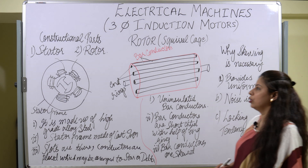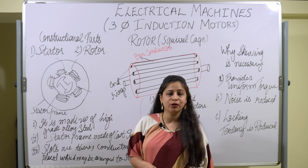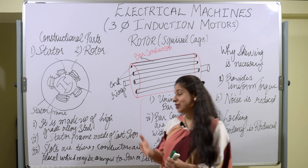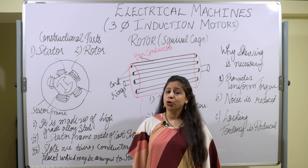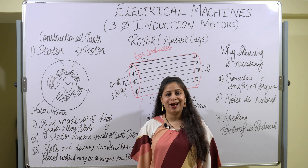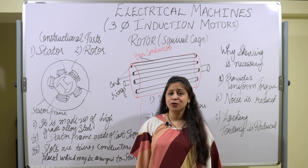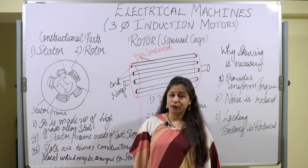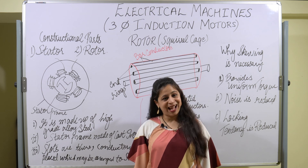So this was all about the first constructional part of the induction motor — the stator. We have studied the stator in detail. In the next video, we will be studying the rotor, all its parts, and the two types of rotor. If you like the videos, you can subscribe to the channel, and if you have any doubts, you can ask in the comment section. Thank you.